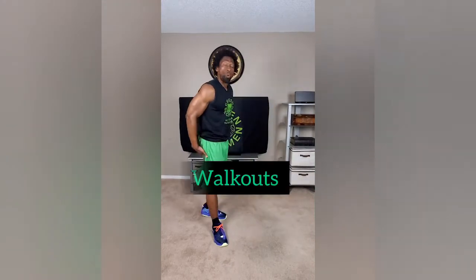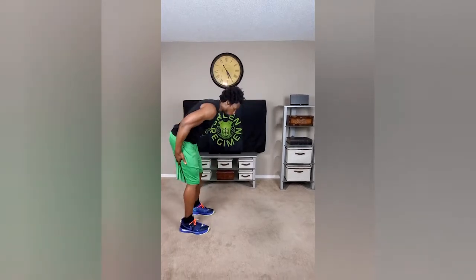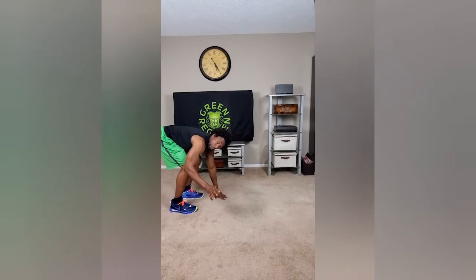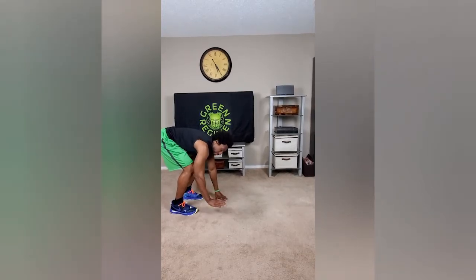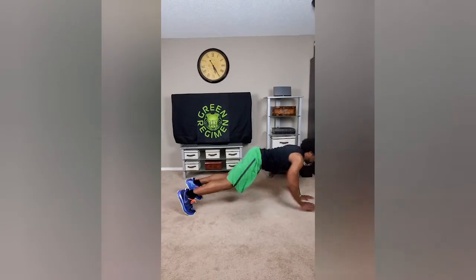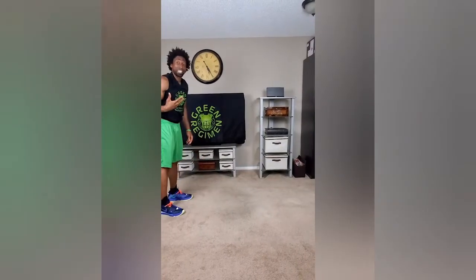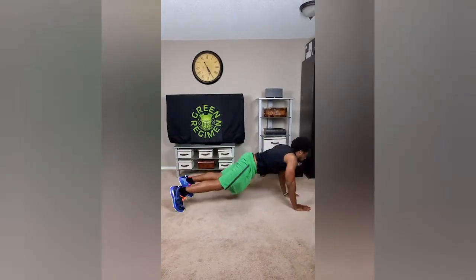So the first exercise we're going to do in crisis cardio, they're called walkouts. Now I want you to watch the pace that I do the walkouts, but don't worry about keeping up with that pace until next week. With walkouts, you simply squat down — but you're not going to squat all the way down, so you're going to bend down. I see some of you doing it on your fingertips — that's pretty incredible — but I want to make sure that you're doing this safe. So do them on your palms and just walk out to a plank position and come back up. We're not going to stand straight up; we're going to stay down and keep our core nice and tight. This is the walkout right here.